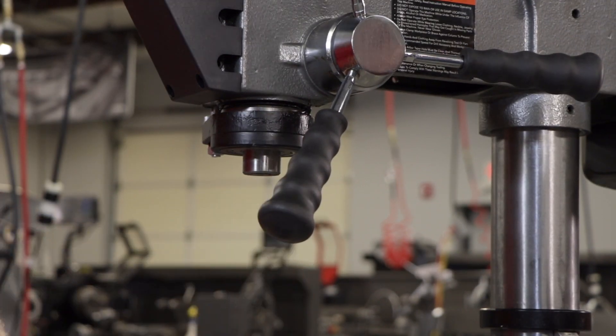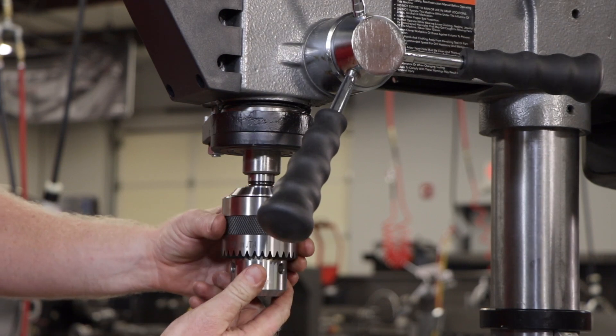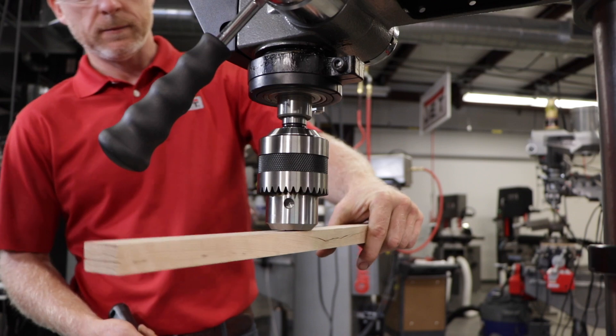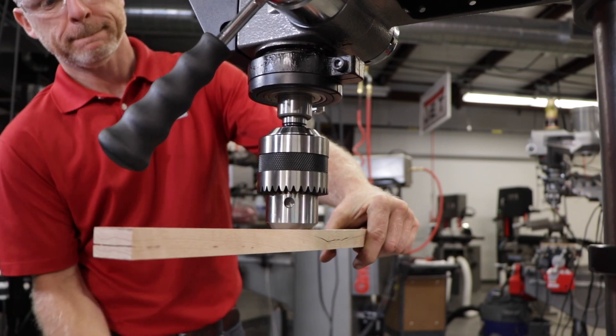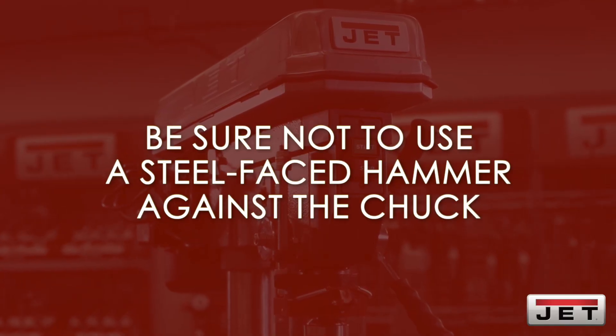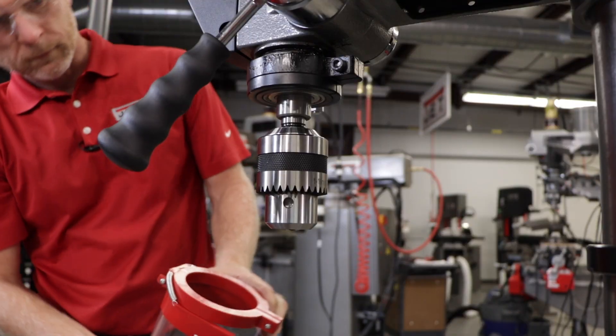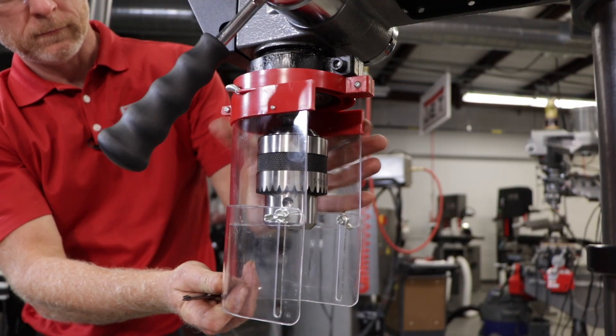Once it's clean, place the arbor into the chuck and twist the chuck to fully retract the chuck jaws. Use a few taps from a rubber mallet or a hammer and a block of wood against the bottom of the chuck to seat the chuck securely into the arbor. Be sure not to use a steel face hammer directly against the chuck. The final step is to attach the chuck guard to the spindle collar and tighten the screw.